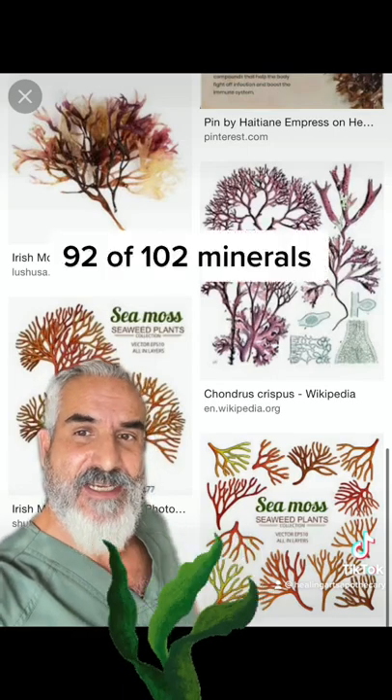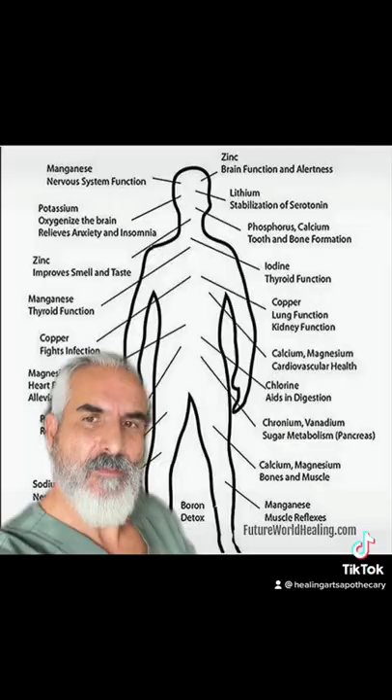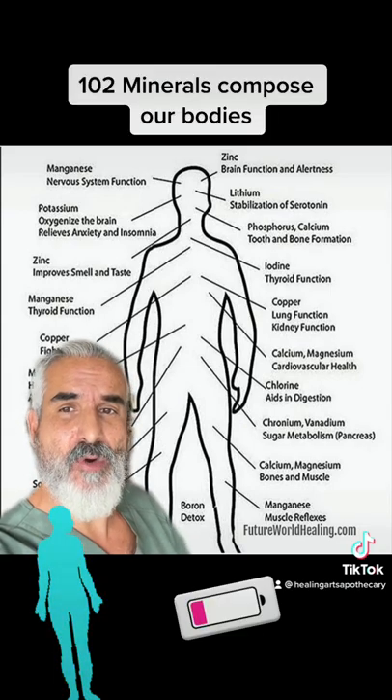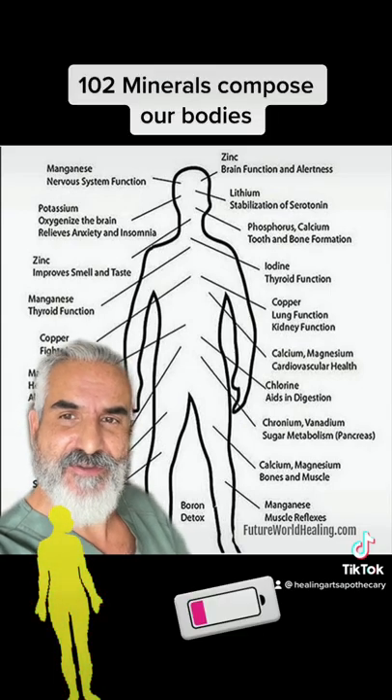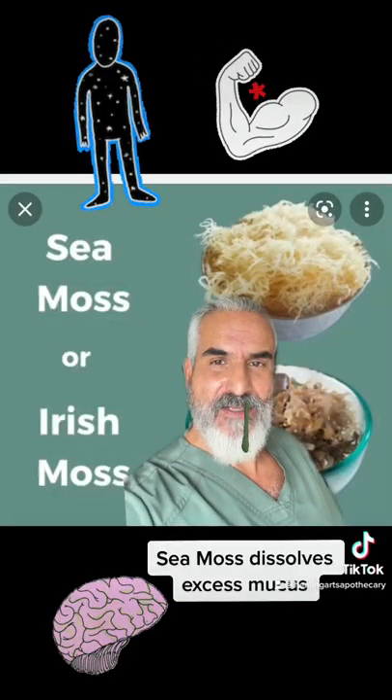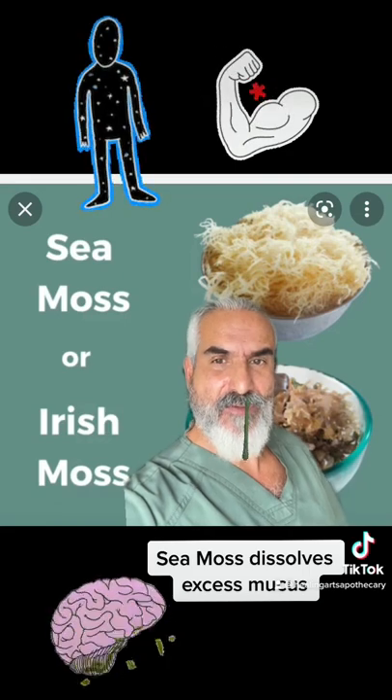Irish sea moss is a sea vegetable that contains 92 of 102 minerals. The human body is comprised of 102 minerals, and more often than not, if you're struggling with any sickness or disease, you're also probably dealing with a mineral deficiency. Irish sea moss is so dense that it contains 92 of those 102 minerals.